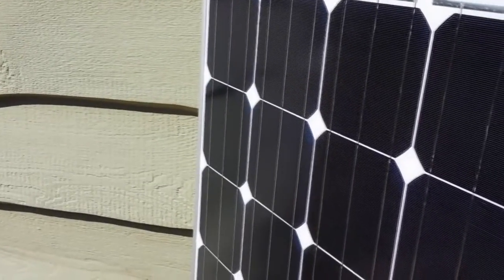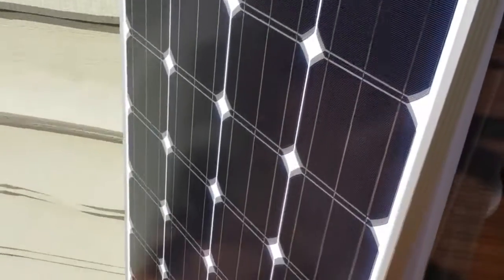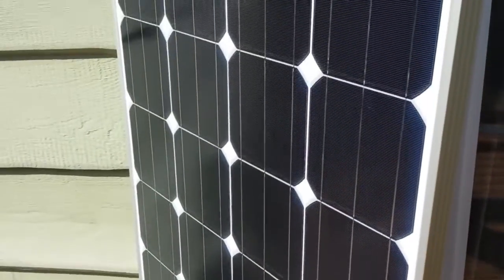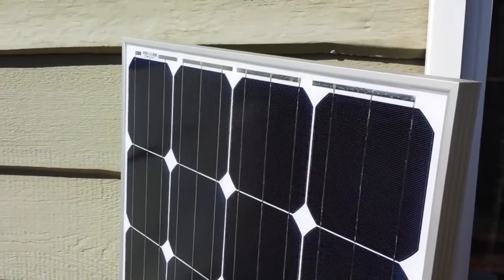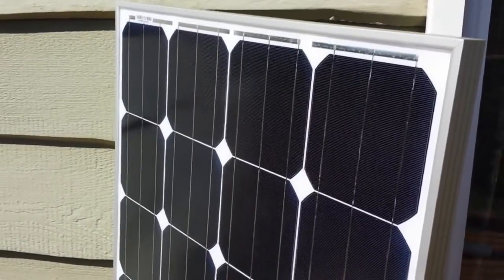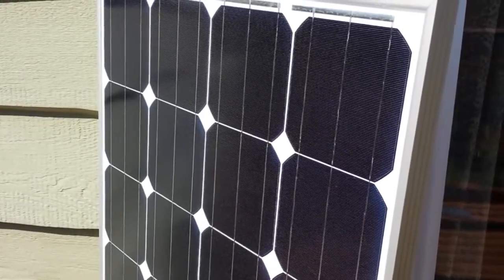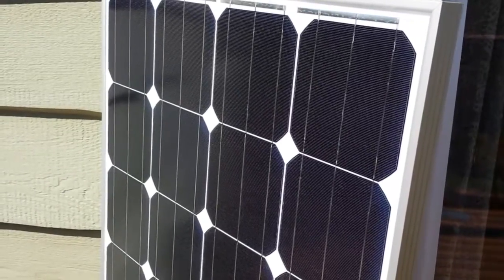That's your open-circuit testing of a panel, and that's what you want to do immediately in the sun as soon as you purchase a panel as your first test. I get all kinds of arguments when I make videos like this — people say that's no load, and that's correct, there's no load. It's an open-circuit test, an initial test. If your numbers are way off on your open-circuit test, then you know something is wrong with that panel.